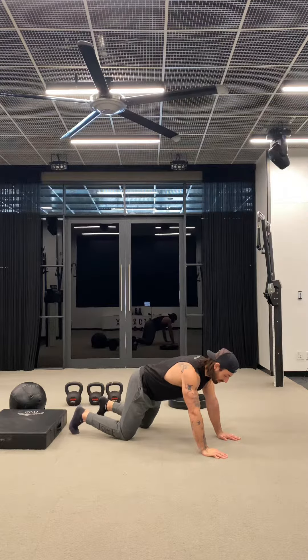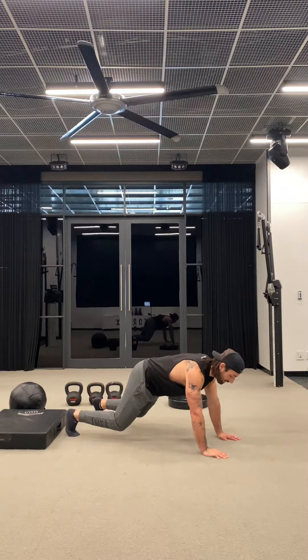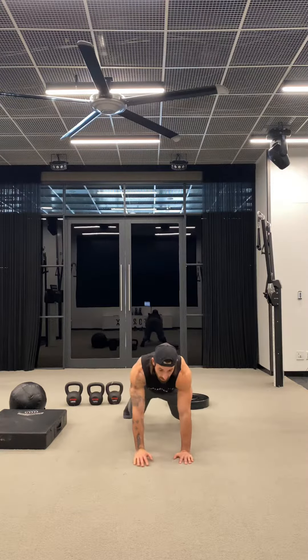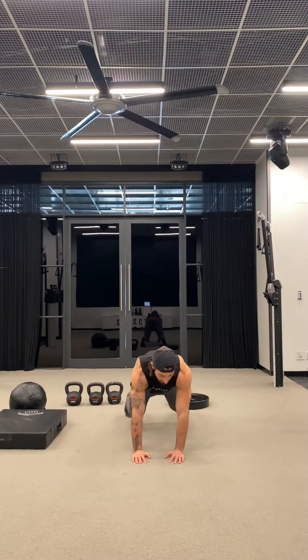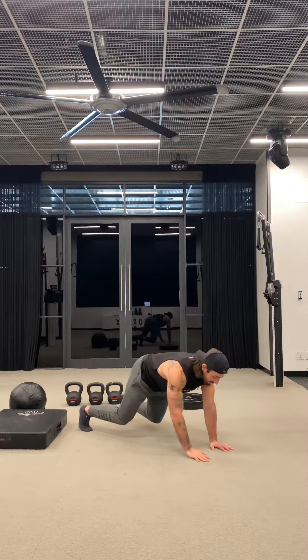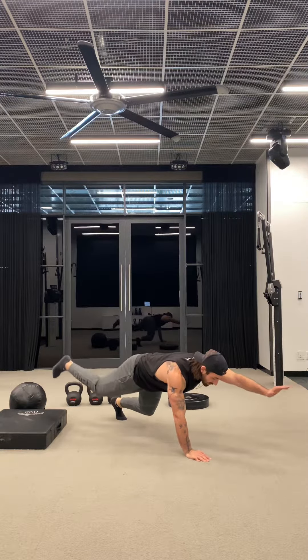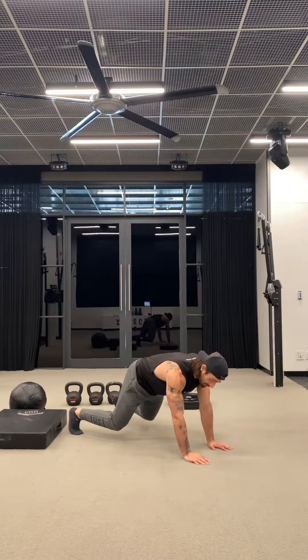Knees two inches off the ground, and here is your Beast Plank. Every variation thereafter — we got shoulder taps, we got bird dogs — is meant to challenge this core control. It's the core holding up this part of the body.